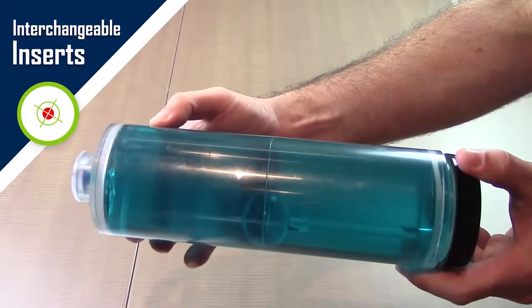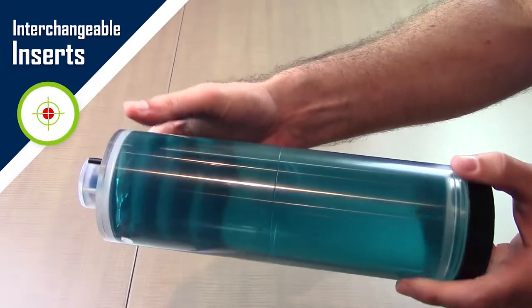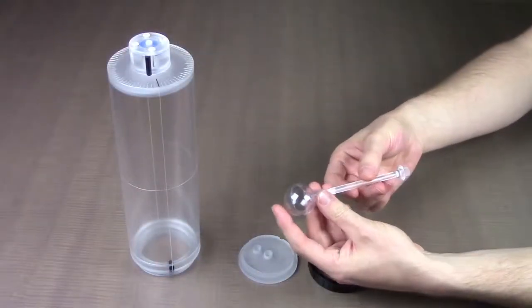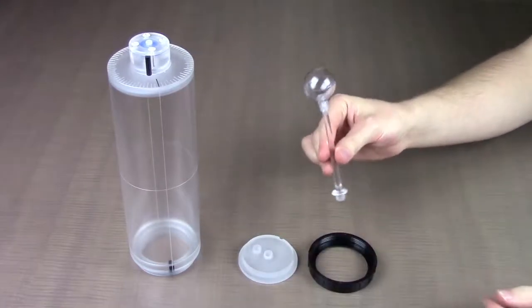MRI 4D comes with interchangeable inserts featuring configurable lids and liquid-tight seal rings for testing a wide range of motion QA and dosimetry applications. The modular lids are easy to configure with a number of accessories.